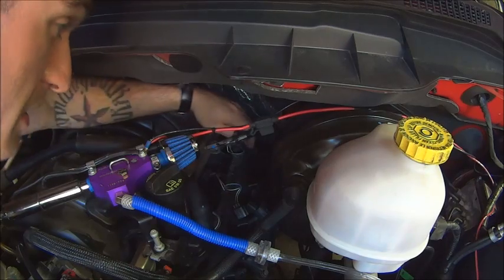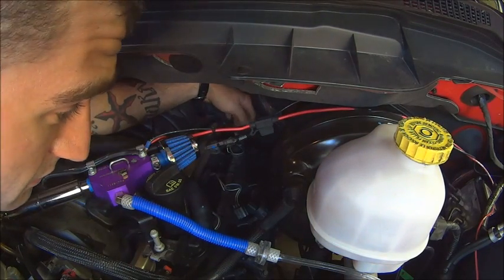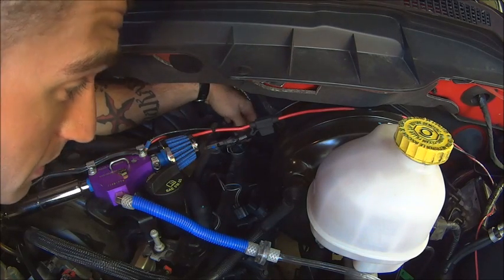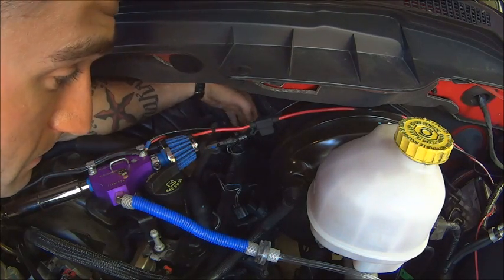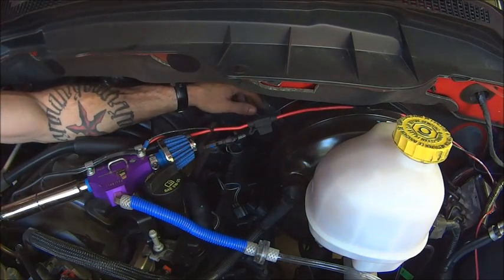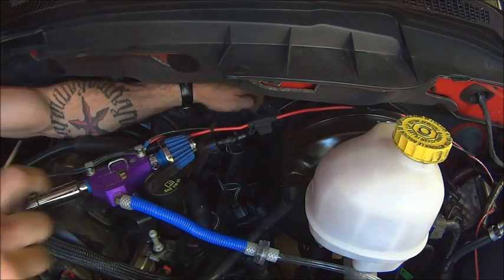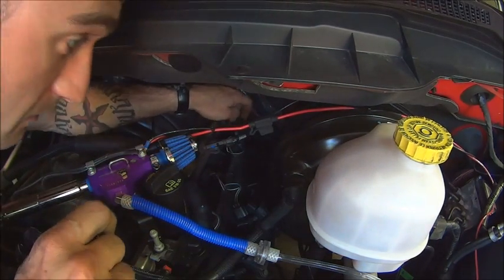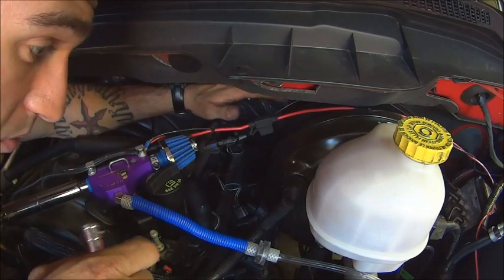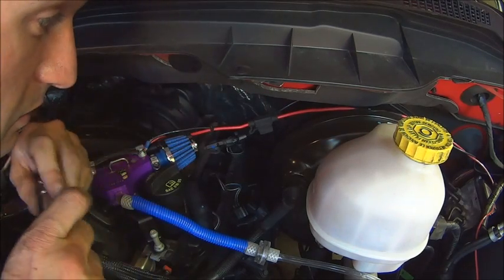Now I would recommend letting the vehicle sit overnight because they do get hot. I don't have that option — I have to get it done by tomorrow. So my plugs are hot; when I stick my tools in there, my sockets come out hot, so you just got to be careful with that. Basically what I do from this point is you have to feed the pieces in one by one — you can't put it all together, your socket, and then expect to fit it in here.